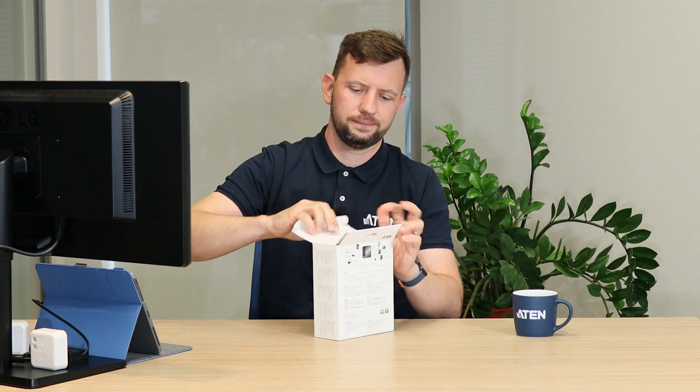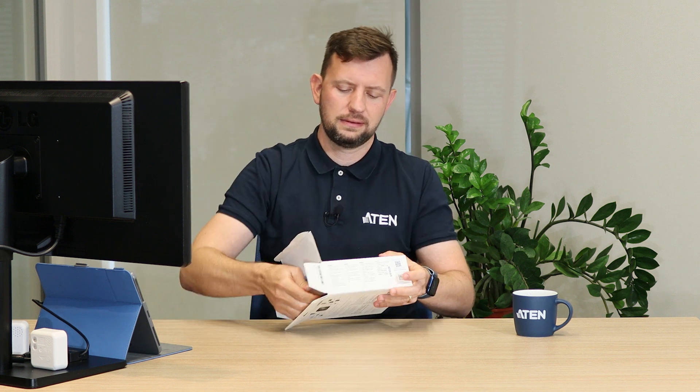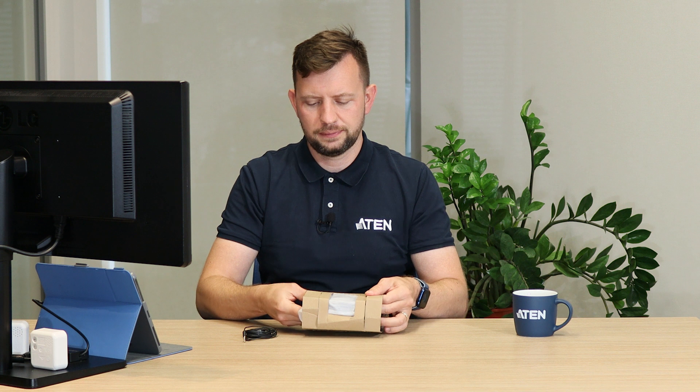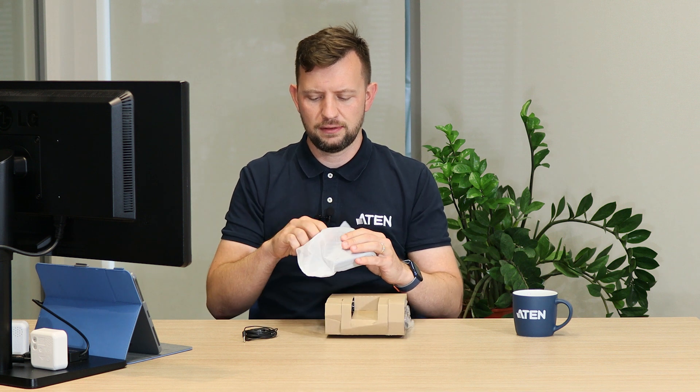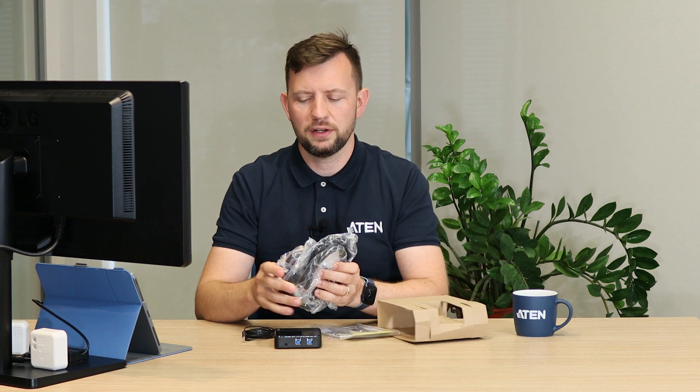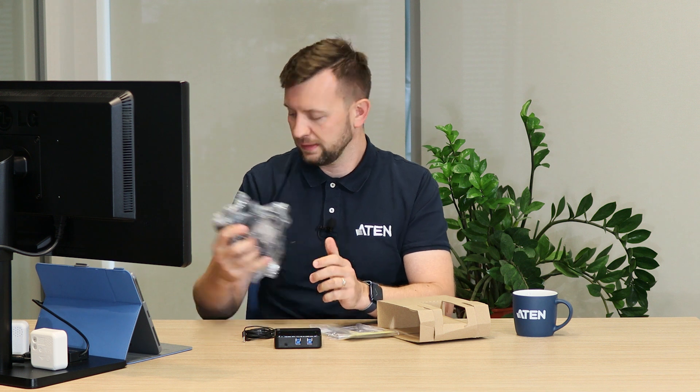Let's look into the box. In the box there is a remote port selector, of course the device itself, USB Type-A to Type-B cables — something that we always provide with our devices — and a manual.